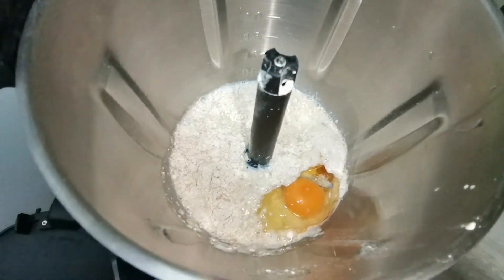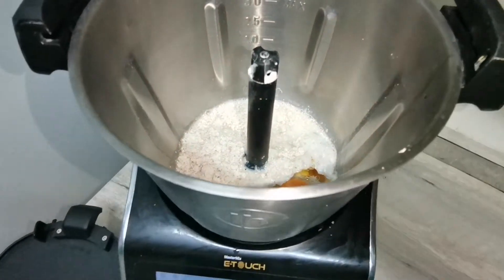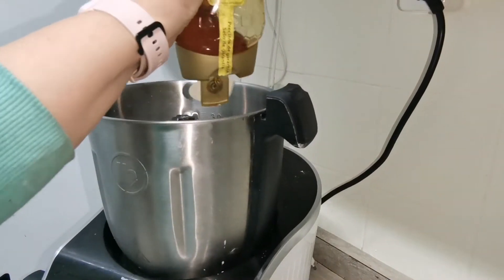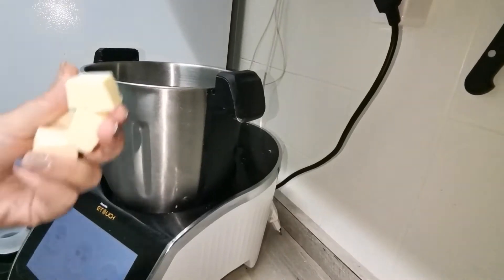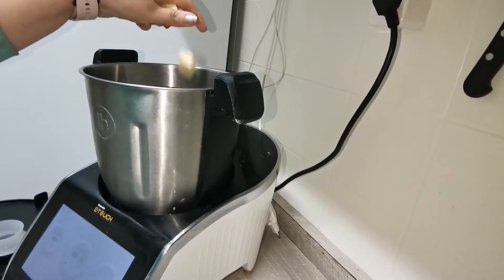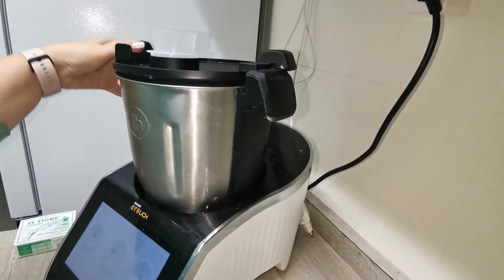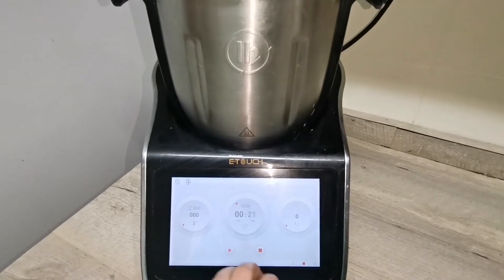Hemos añadido también un huevo — pensaba que estaba grabando pero no, así es que he añadido un huevo. Vamos a incorporar un poquito de miel. Y ya por último vamos a añadir la mantequilla. Como veis esta receta es súper sencilla, no tiene ningún ingrediente raro. Así es que lo vamos a tapar y vamos a mezclarlo todo. Vamos a programar 30 segundos a velocidad 5.